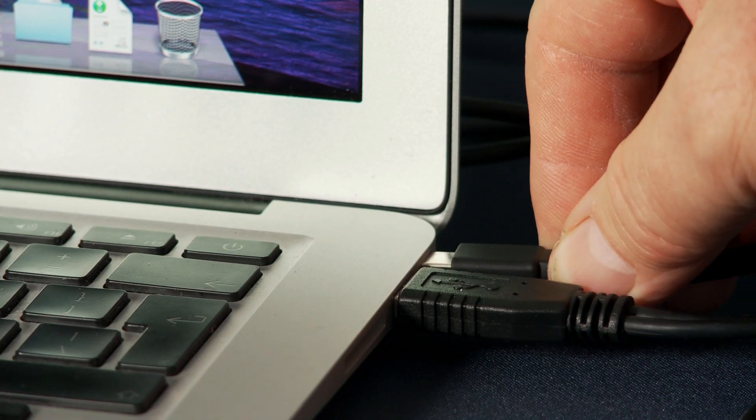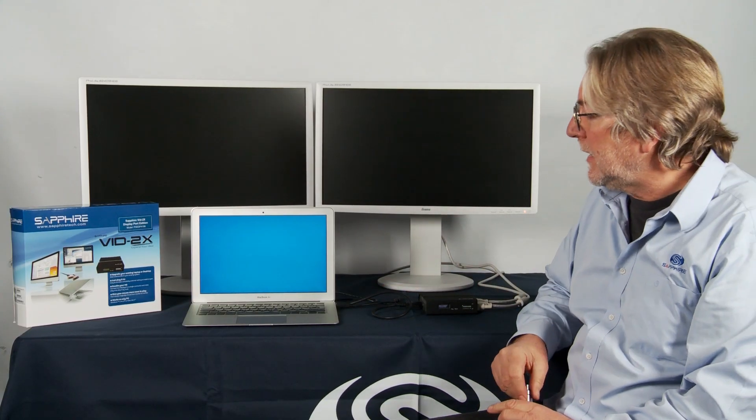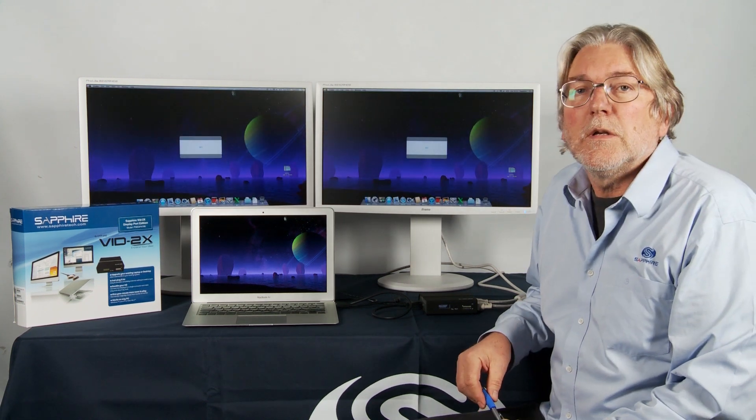What we've got here today is two standard HD DVI monitors connected to the DisplayPort model of the Sapphire Vid2x, and what I want to show is what happens when we plug it into the Thunderbolt output of a MacBook Air. As soon as we plug it in, the MacBook detects the extra monitor and will throw up two cloned images of what we have on the Mac screen.